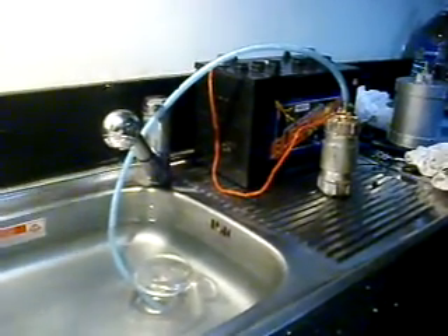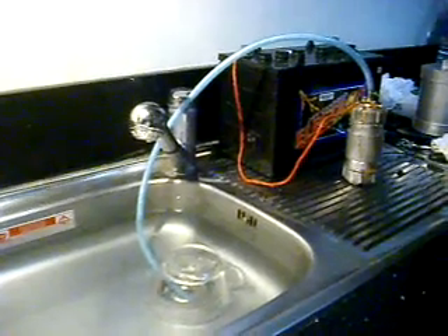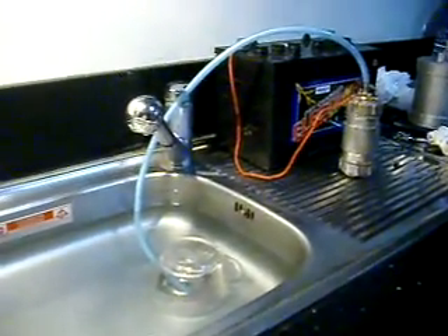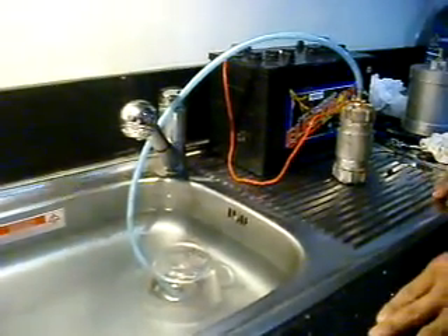Now we're going to test the MK100 on a liter per minute. This time, we have made a stronger electrolyte solution.